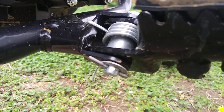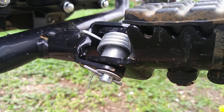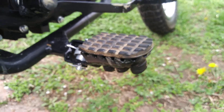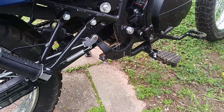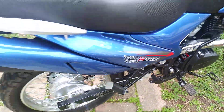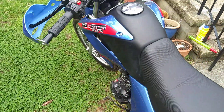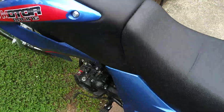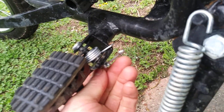Look how cheesy this little wire tie cotter pin is on these driver pegs. We've got about 200 miles on the clicker, and the one fell out on this side. No problem — I've got a little bit heavier grade replacement, probably.